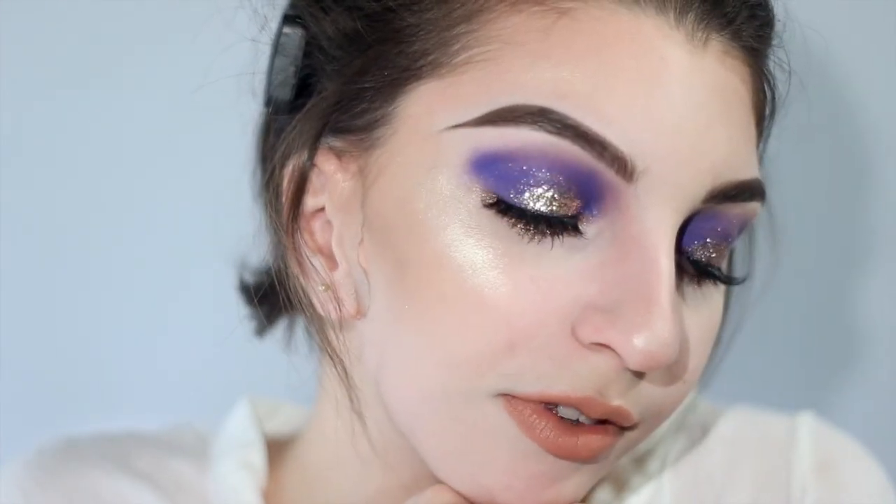Alright, so here's the finished look — we have our easy glam blue and gold makeup look. I hope you guys really enjoyed it. Don't forget to like and subscribe, and I hope to see you guys in my next tutorial. Bye!